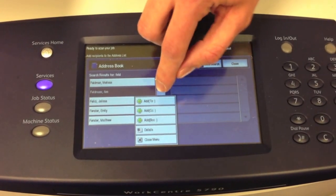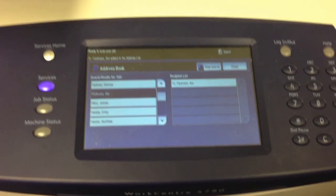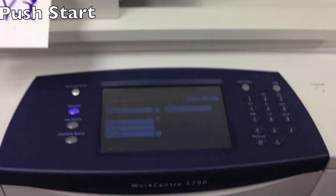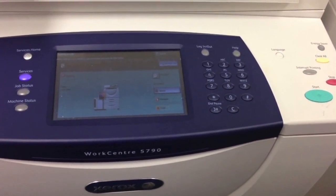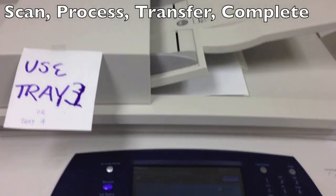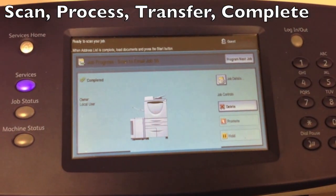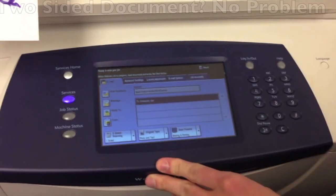Add her either to the To, a carbon copy, or a blind carbon copy. At this point, if my document is one-sided, which it is, I can go ahead and just hit start. It will scan it in, go through a process, tell you it's processing, transferring, and then it will tell you it's completed. At this point, it will show up in Ann's email as an attachment.